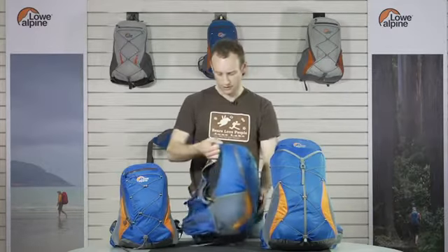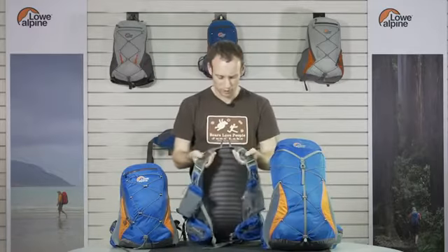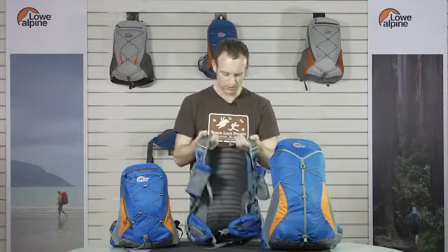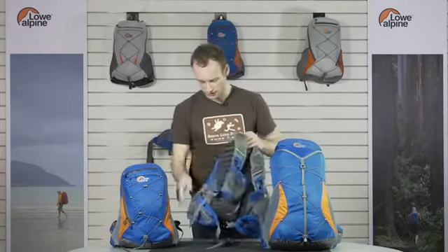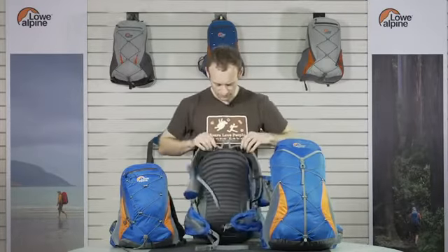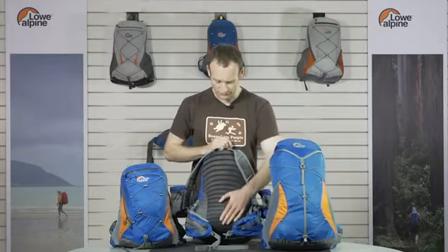The range is ultra lightweight, made of a silicon 70D nylon. On the back system, we've not compromised too much — we've still got foam in the harness so it's very supportive. It's got the adaptive fit on the shoulder straps, and the hip belt is padded as well, so you can get a really close fit. We've used a breathable spacer mesh on the back panel to help drive airflow.